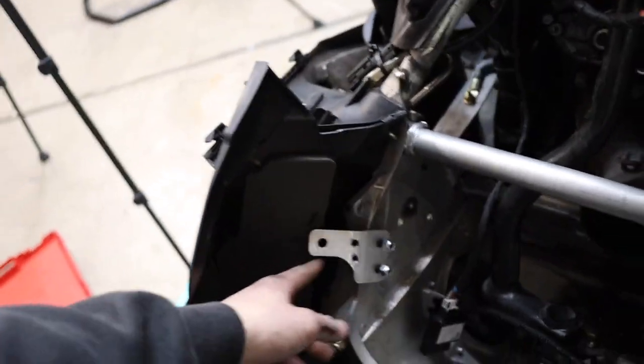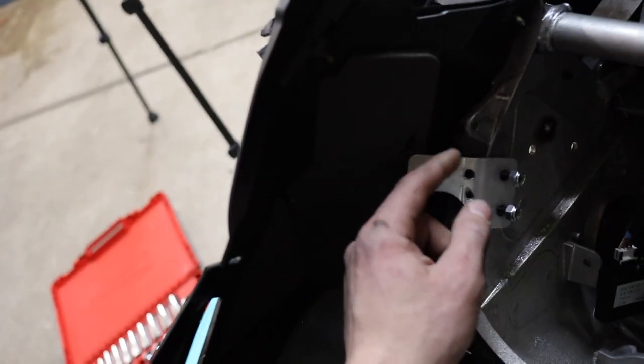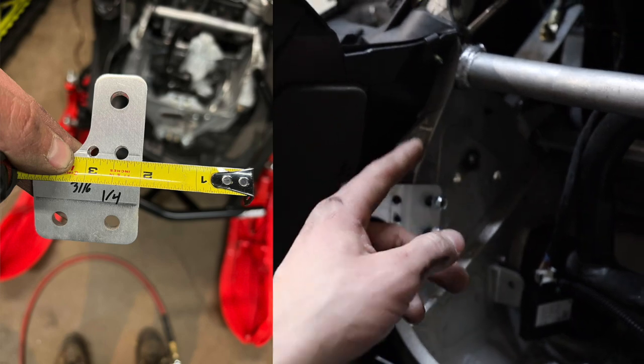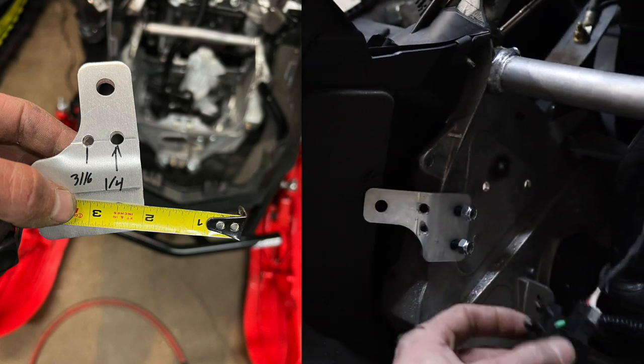A little progress update here. This bracket you do not have to drill, but this one you do. If you have a sensor mounted on your stock bumper like I did, you have to drill this bracket out in order to remount your sensor. This hole is going to be a quarter inch and this hole is going to be a 3/16. I will put a picture up on the screen of the exact measurements you need to drill in order to fit this sensor.